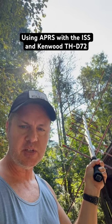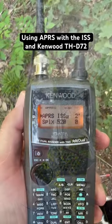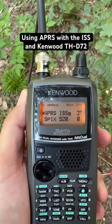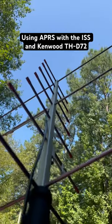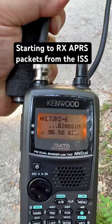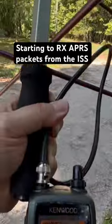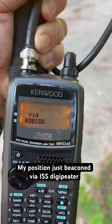We're going to work the International Space Station digipeater using a Kenwood D72 radio. The radio is all set up, the frequency is set to 145.825, and I'll be using this Yagi. We're starting to get some packets in and my position just beaconed.